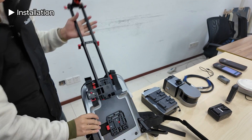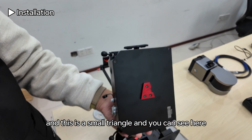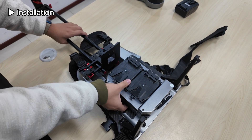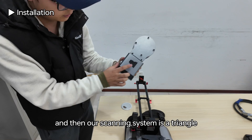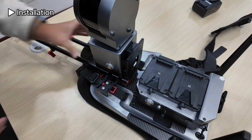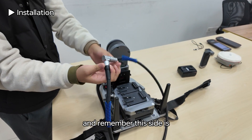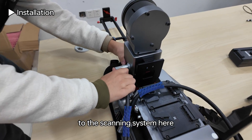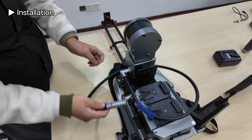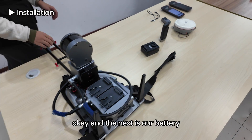Now the pole is at the top. Find the host side — there is a small triangle. You can see an arrow here, and our scanning system also has a triangle; match them together. This is the main cable — remember this side connects to the scanning system, and the other side connects to the host. Match the red dot to the red dot.